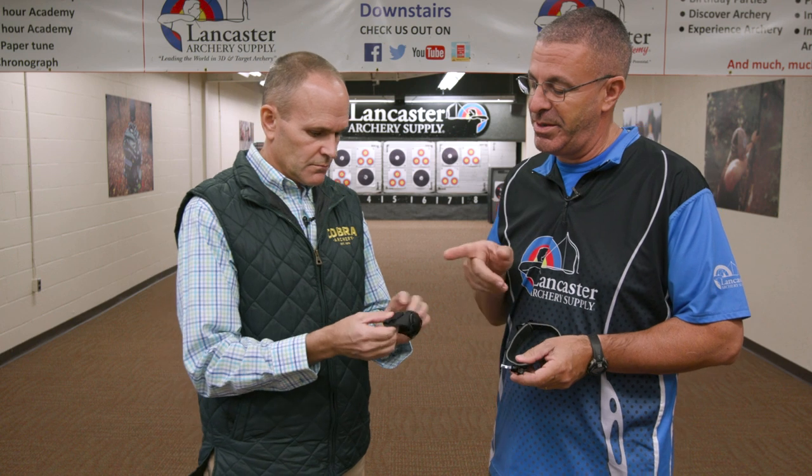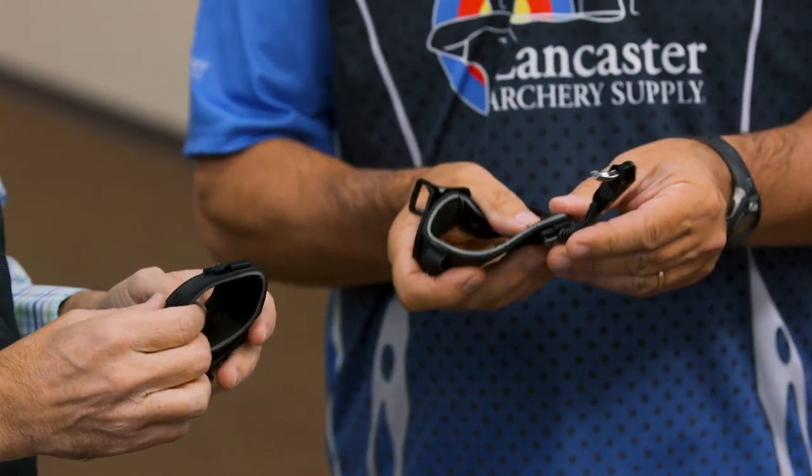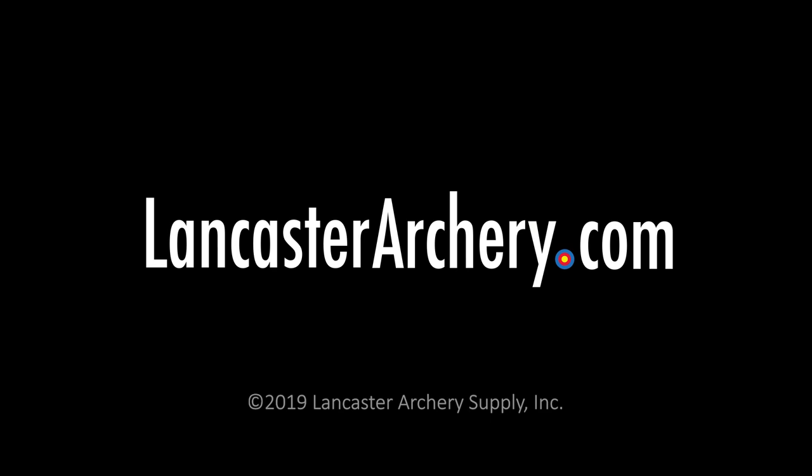It also comes in a junior version as well — just a different strap, a little bit different size that shrinks it down. That is the Cobra Maverick, new this year. We're really excited about this one. If you like this video, give us a thumbs up. If you want to see more videos like it, subscribe to our YouTube channel and don't forget to click that bell to get notifications when we put out new videos. As always, if you have any questions, you can visit us at lancasterarchery.com.